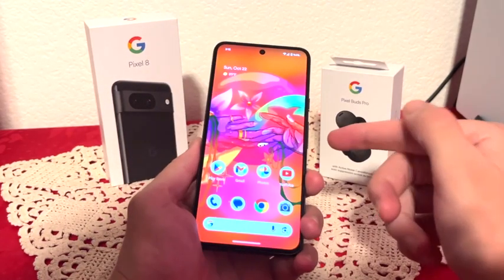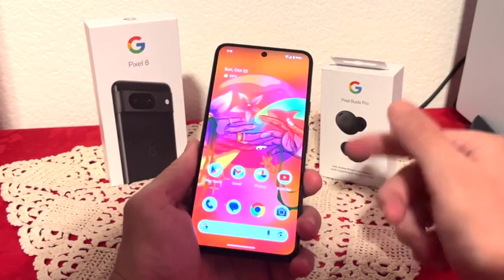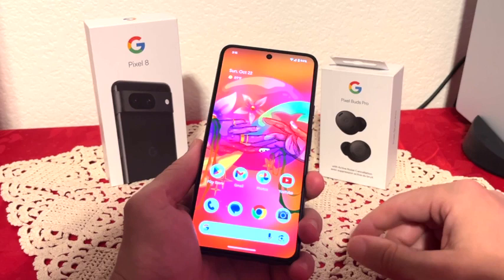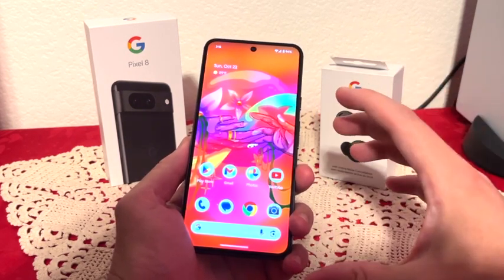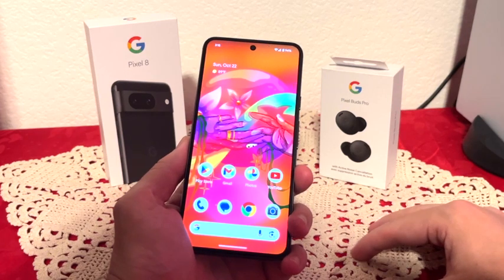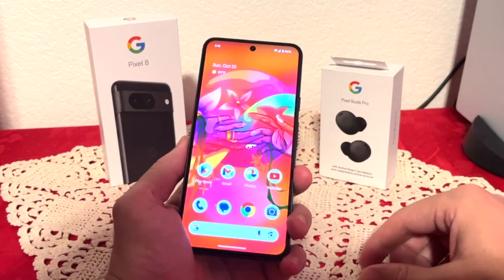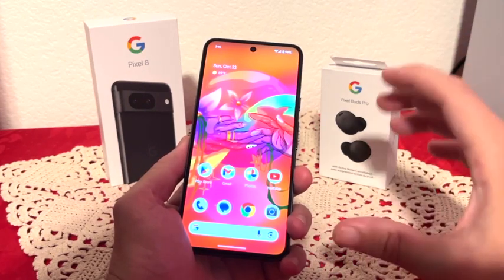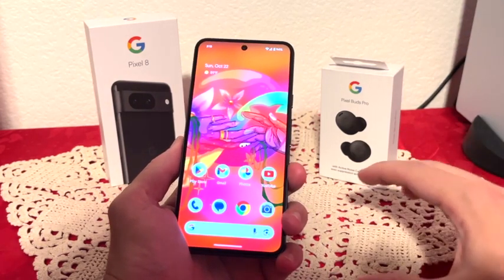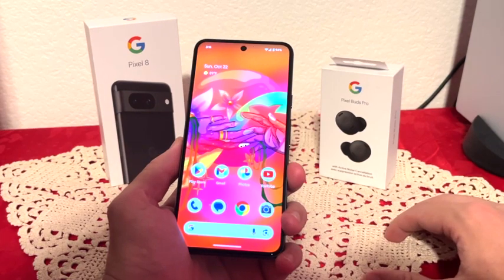Next let's talk about the display: 6.2 inches, 2400 by 1080 pixels, 22:9 ratio, 424 pixels per inch. This is an OLED display with a 120Hz refresh rate. The screen-to-body ratio is 86.95%, and this phone also has 2,000 nits of brightness, so this phone gets extremely bright.